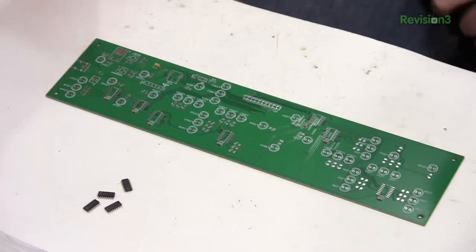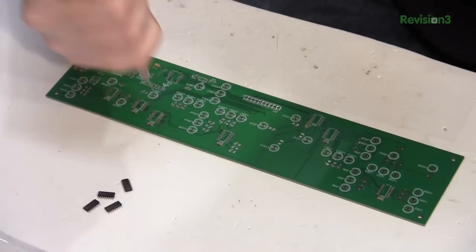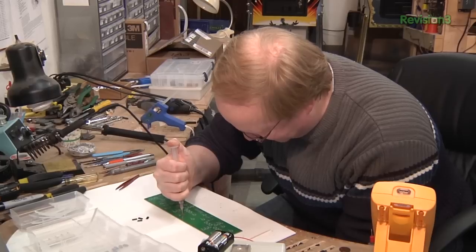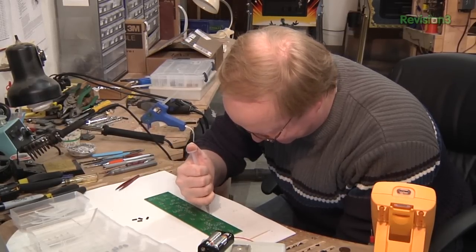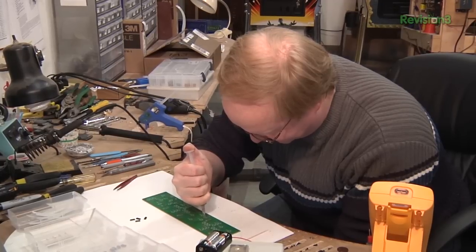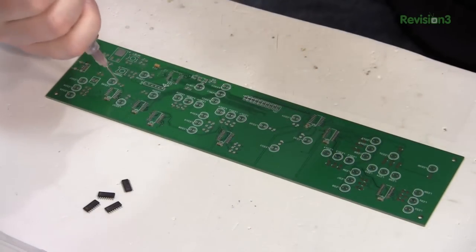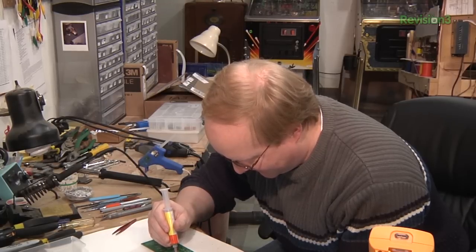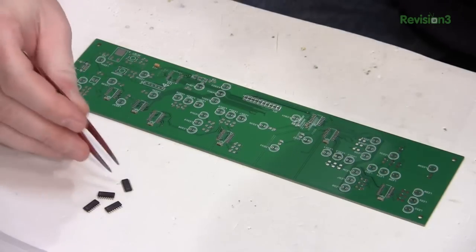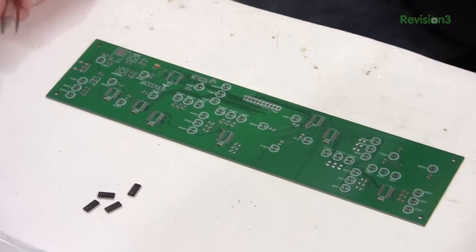Now I'm going to attach the shift registers. I'm kind of smearing the paste over the pins and it might look sloppy — and it is. But when I reflow this, the paste will adhere to the pins on the integrated circuits and the exposed pads on the board. It'll actually wick itself up where it needs to go. So instead of taking the time to individually hit all these pins, it's better to just get good coverage over all of them and let the reflow do the hard work.